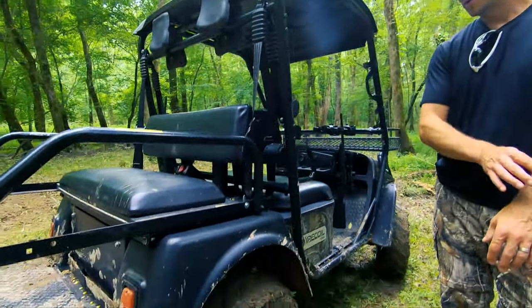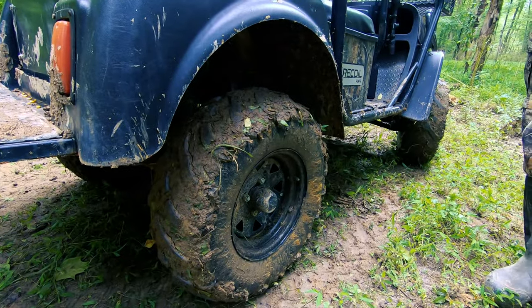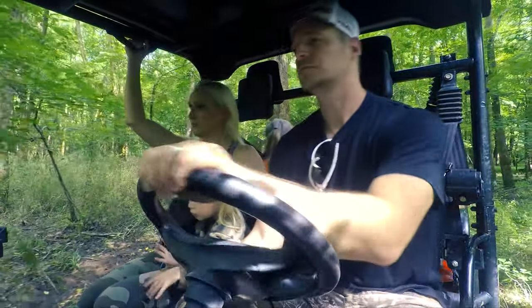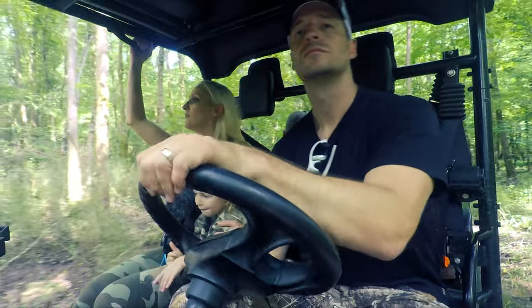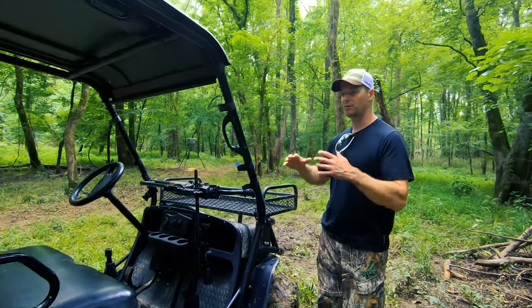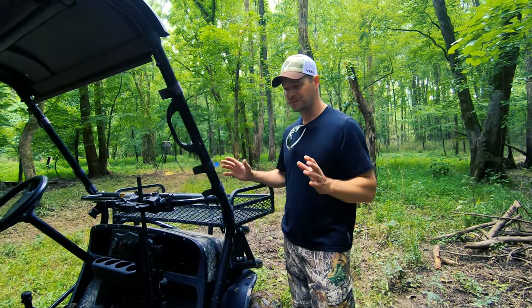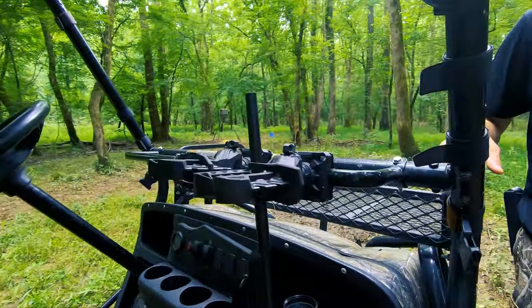Each of the tires has a really aggressive tread. It's not the quietest or smoothest on a paved surface, but it does a great job in the woods — we have a really difficult time getting it stuck. This unit came with four gun racks in the front. I took two of them off because we did everything we could to remove every extraneous part to eliminate any source of noise going through the woods, but the two remaining do a great job. We just don't seem to need four.